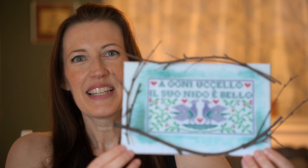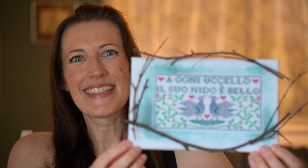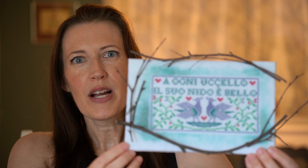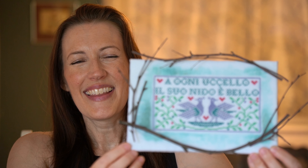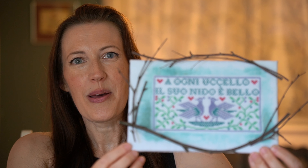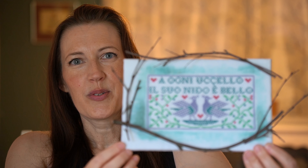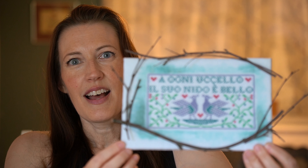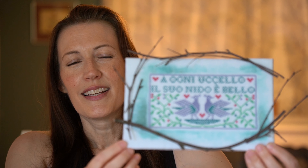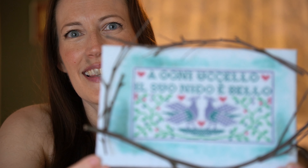Even though Roman's not here, I can still tell you his opinions. He said he felt it was too organic for a rectangle frame, and I thought, yeah, I think you're right. So I just found some twigs in the front yard and made a little irregular frame. Then I took a piece of Command strip, stuck it up on the wall, and pulled it down to show you. So that was the second piece I had finished.